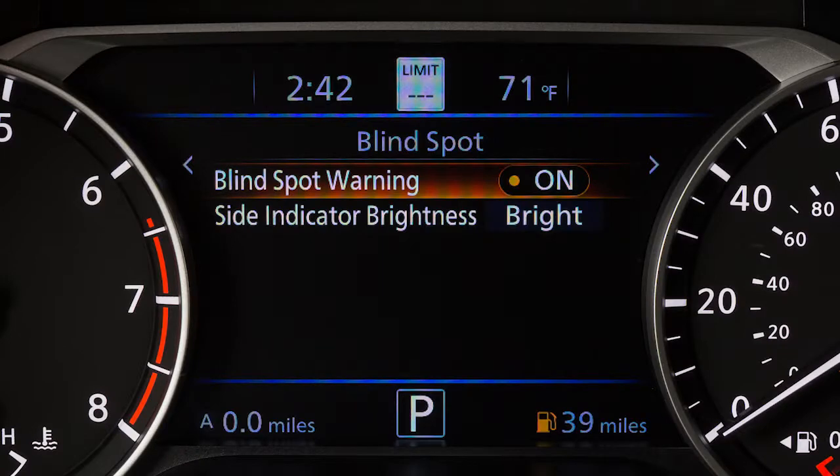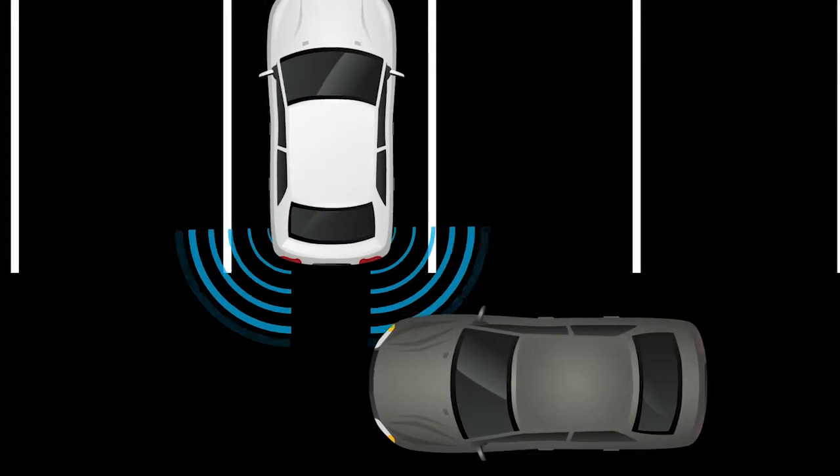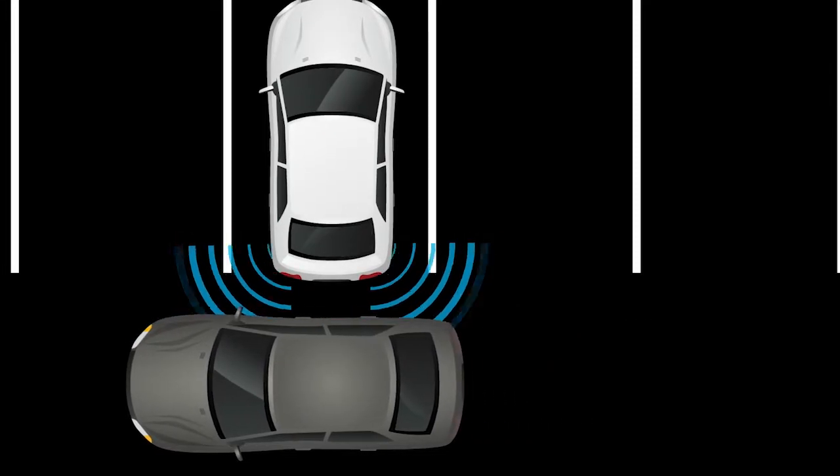If your vehicle is equipped with the Blind Spot Warning system, you also have Rear Cross Traffic Alert. The Rear Cross Traffic Alert helps alert the driver of approaching vehicles when the driver is backing out of a parking space.